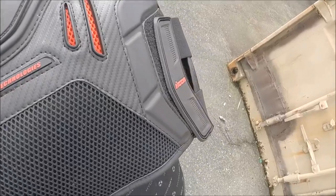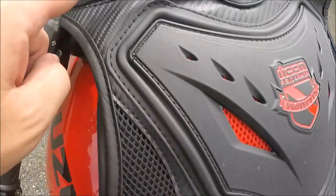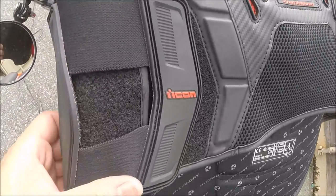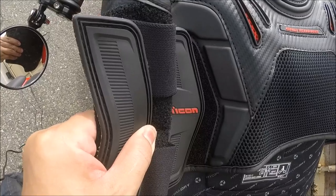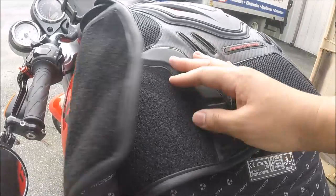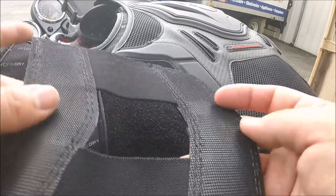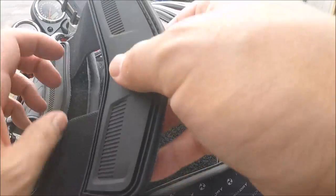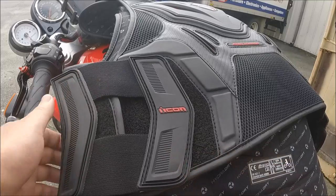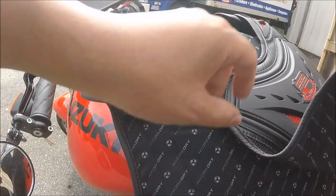There's a lot of mesh lining throughout — through the chest piece and in the shoulders — for breathability. Down the sides are adjustment straps for the waist. The only thing holding the sides of this armor together is a velcro strip. How it holds up in a crash I don't know, since I haven't gone down in one while wearing it, but it gives me some concern that the sides could rip apart at speed.